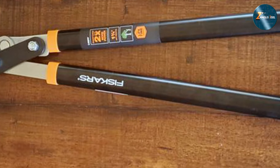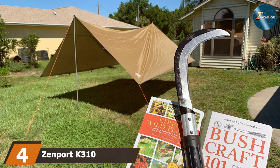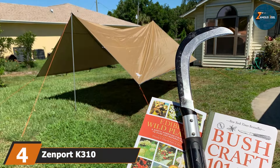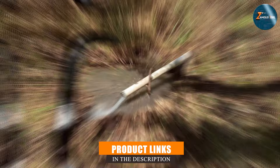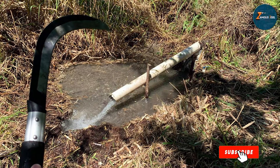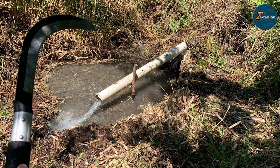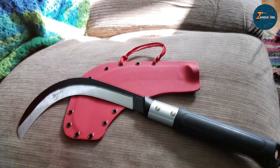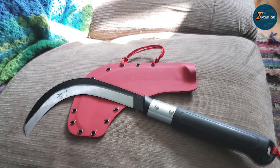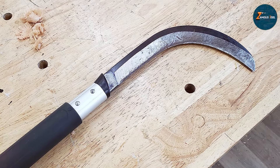Shifting gears from loppers, at number four we have the Zenport K310 Brush Sickle, a tool perfect for cutting through dense brush and weeds. This sickle features a unique curved blade design that is highly effective in slicing through overgrown grass and weeds. The blade is constructed from high-carbon steel, ensuring durability and a long-lasting sharp edge. Its lightweight nature allows for easy maneuverability, reducing the effort required to cut through dense vegetation.